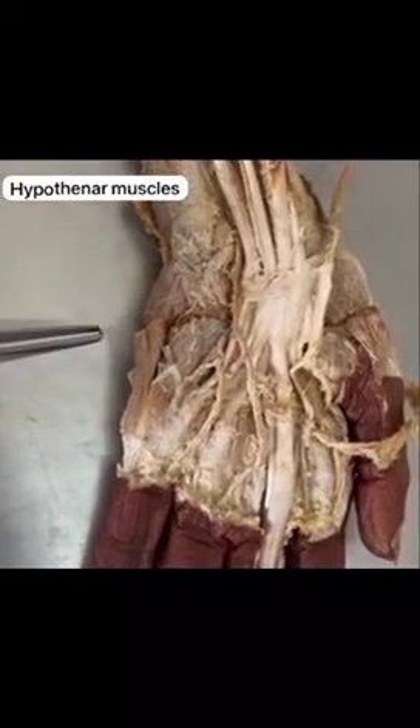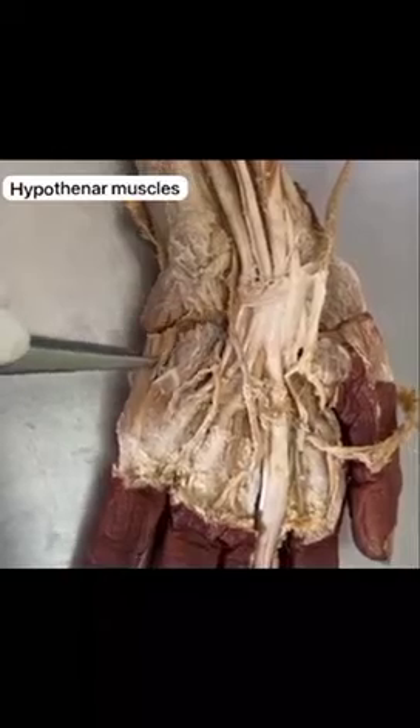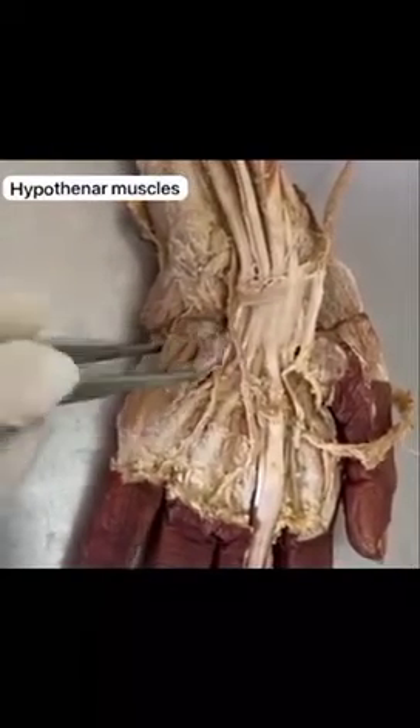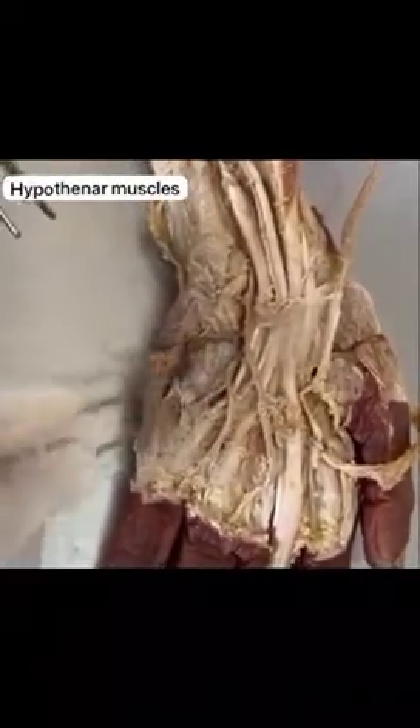The nerve supply of all three muscles is by the deep ulnar nerve. Abductor digiti minimi abducts the little finger, flexor digiti minimi flexes the little finger, and opponens digiti minimi pulls the fifth metacarpal forward.